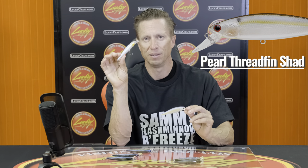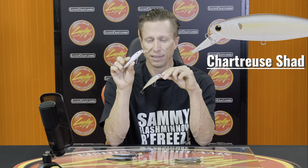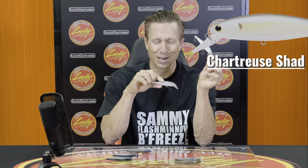Let's go to some of the whiter colors. This right here is Pearl Threadfin, which is one of my favorite all-time colors across the board, whether it's in the Pointer series or a crankbait. The Pearl Threadfin is going to be a great low-light condition color — kind of like the Aurora Black. For stained water, I like Pearl Threadfin and Chartreuse Shad. Chartreuse Shad is another one of my favorite colors. I like these colors when the water is more stained — they have a little bit more pop in stained water and glow a little bit more.